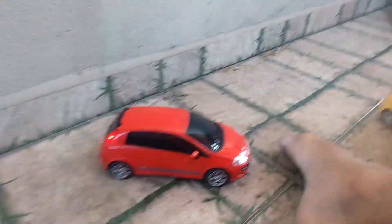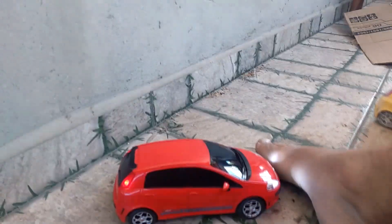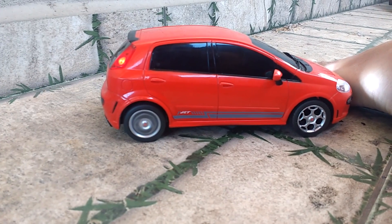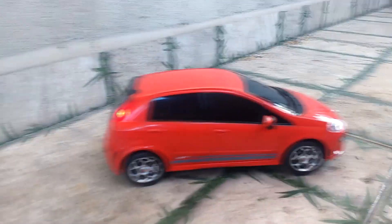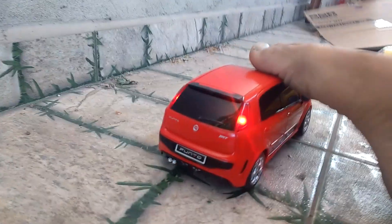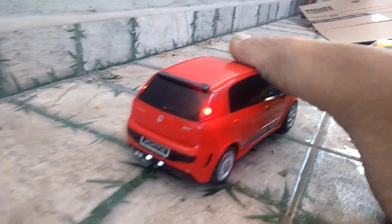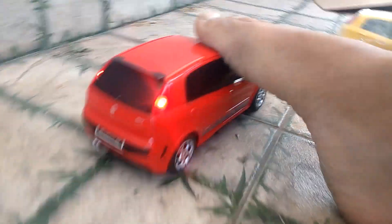Vou mostrar pra vocês, galera, a força do carrinho. Já viram no vídeo com a bateria recarregada. Olha o nervosismo que é! Tanto indo para a frente — e agora vou mostrar indo para trás, já com a luz de ré acendendo. Já estou com o pé em cima.